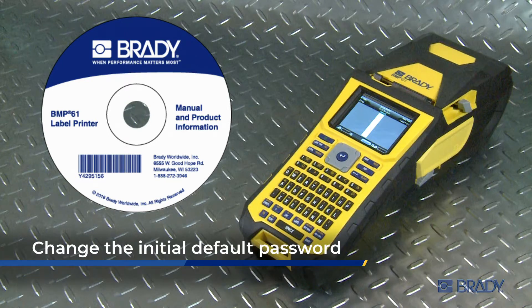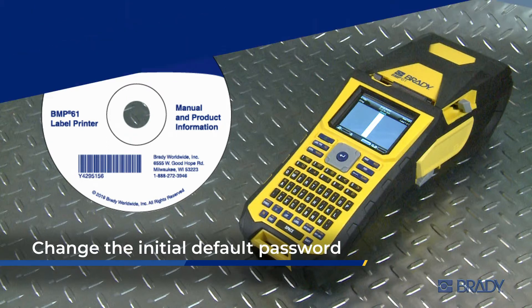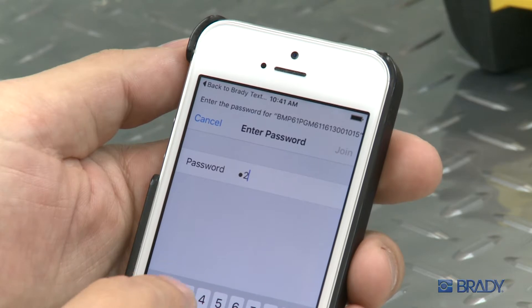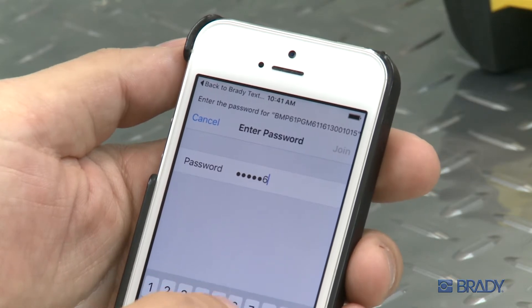There is an initial default password, which it is recommended you change for security reasons. Now, you should be able to connect your BMP61 printer to enterprise wireless with your configuration CD.